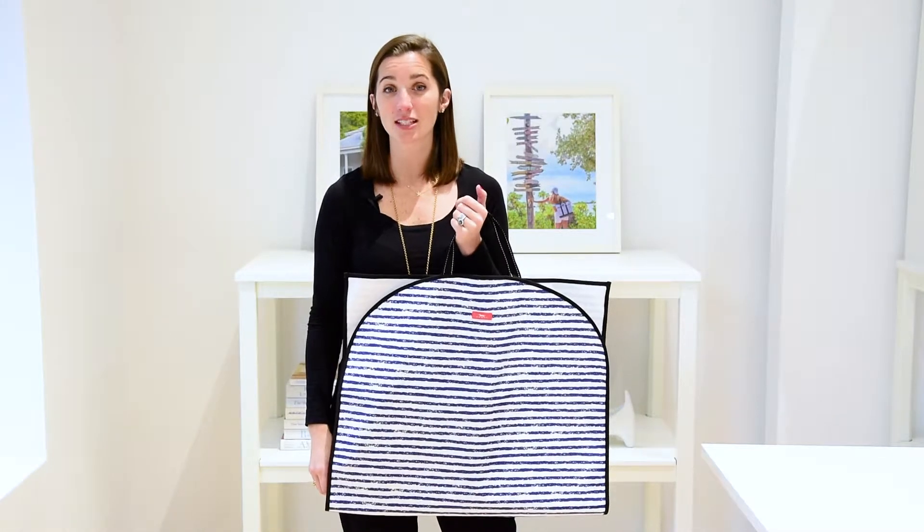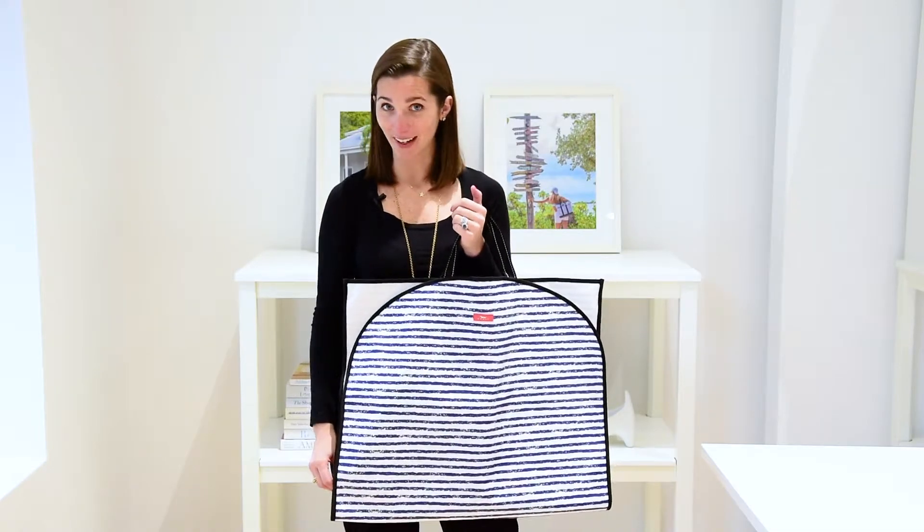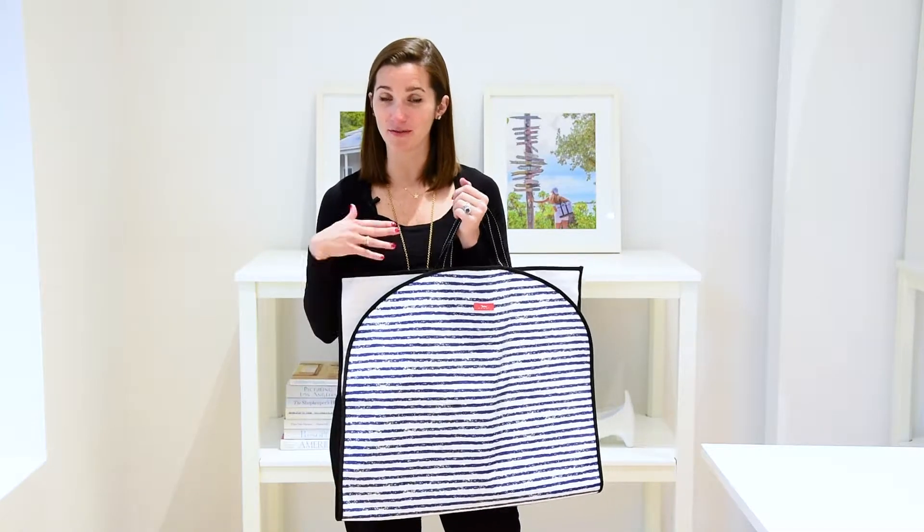Hi, I'm Kate and this is the Garmentote garment bag. A bit of a mouthful but we have some fun names.